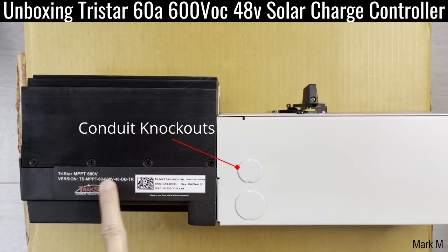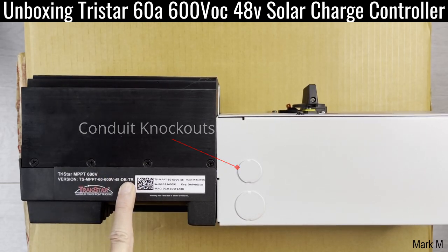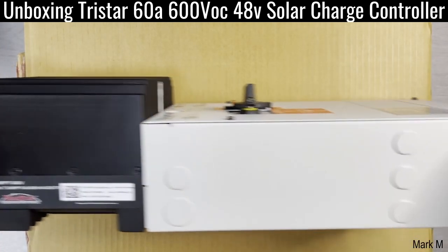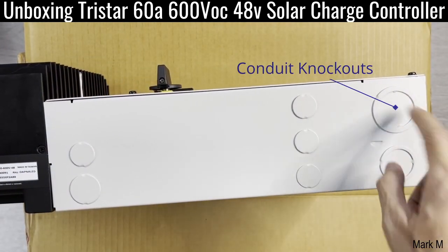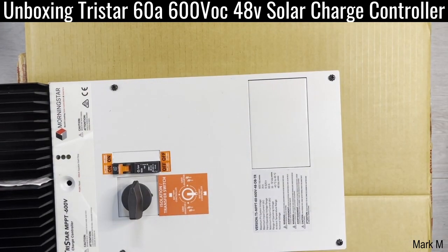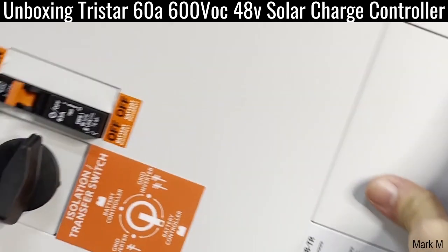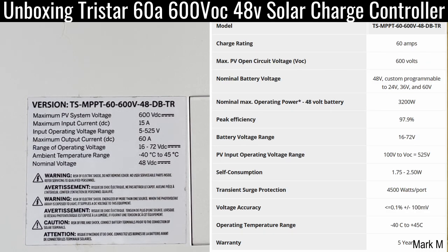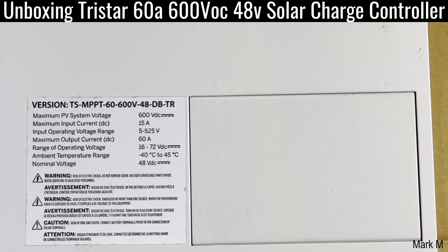The topmost part is pure aluminum, like any Tristar. The model is here — DBTR. It's made in Taiwan. Tristar MPPT 60 amps, 48V DBTR transfer switch. You have the maximum system voltage: 600 VOC, like any other inverters where your single string is 600 volts, so it's really best suited for this one. Maximum input current: 15 amps. Maximum operating voltage: 525 volts. And 60 amps output, 48 volts DC.